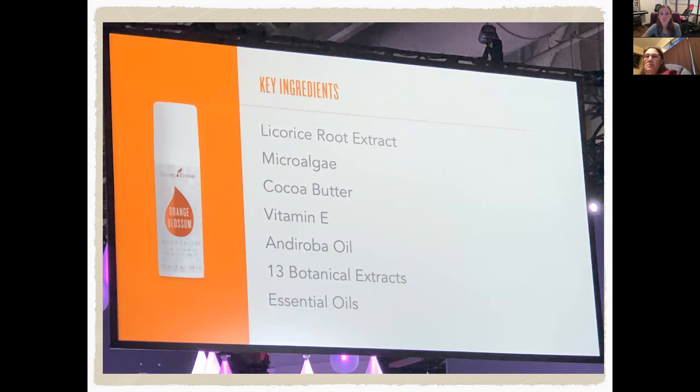The key ingredients in the moisturizer are licorice root extract, microalgae, cocoa butter, vitamin E, and aroba oil, plus 13 botanical extracts. I haven't finished my current moisturizer yet, so I didn't put all of those up — sorry. And then essential oils, obviously.